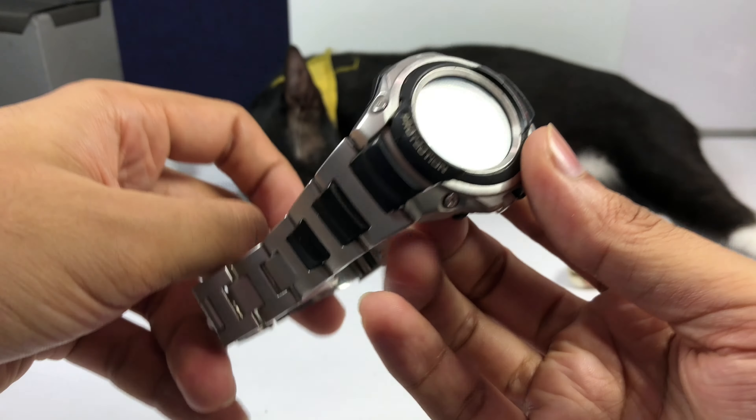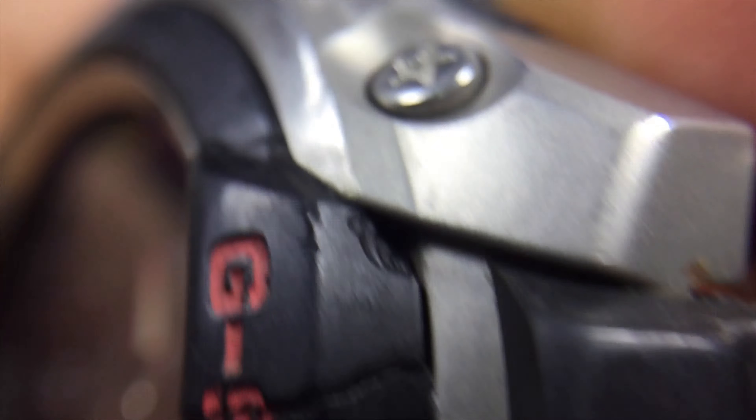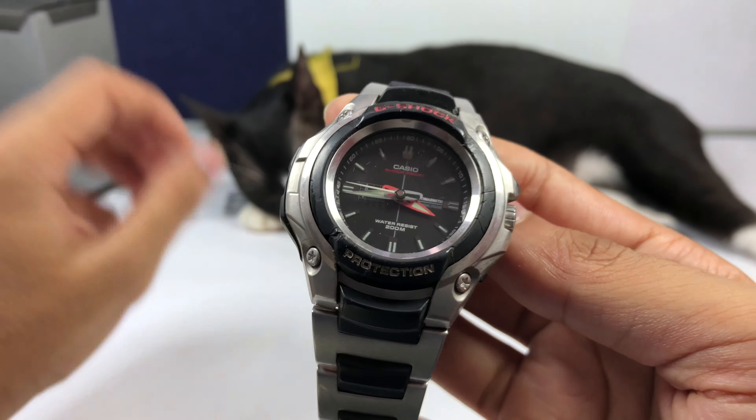Another spring bar locks it with the resin part. This resin part is what holds the metal bezel on top, along with the center resin. The four screws on each corner of the watch bezel are just for aesthetics — they don't hold anything structurally. But because of the angle they used to plug in those screws, it looks very nice. There's also protection here and 'G-Shock' labeling overall.